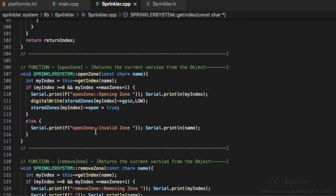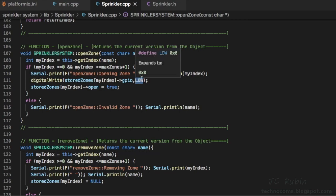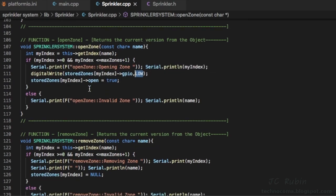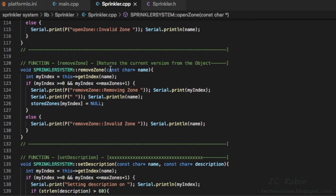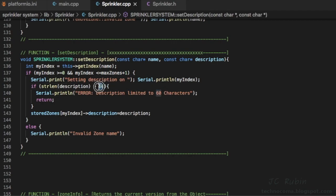Open_zone is the same as close_zone except it writes low and sets the open boolean to true. Remove_zone identifies the zone, then sets that array slot to null — we're not deleting the 30 slots in the array since they always exist, but we can null out an element to remove the object instance. Set_description similarly has a hard-coded limit of 60 characters buried in the function — again not ideal — and if within 60 characters it sets 'stored_zones[index].description' equal to the description provided.